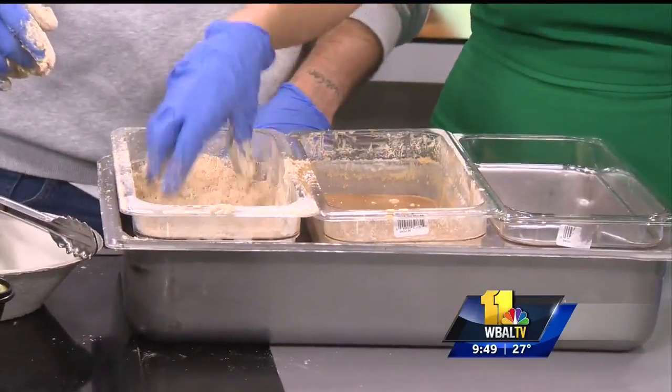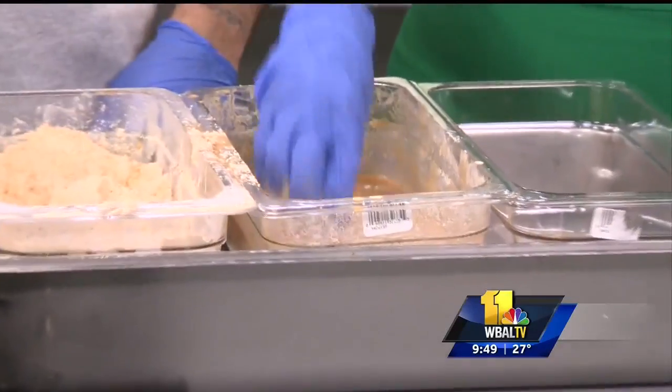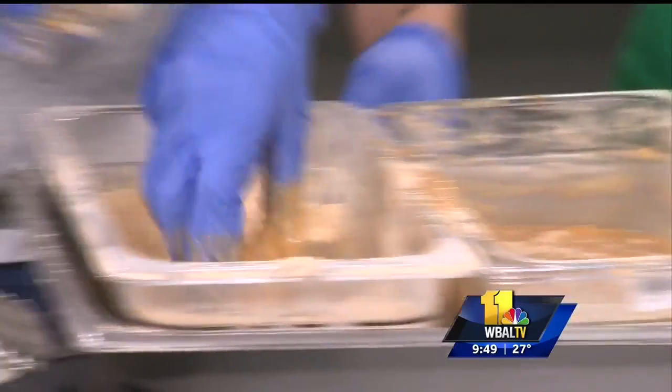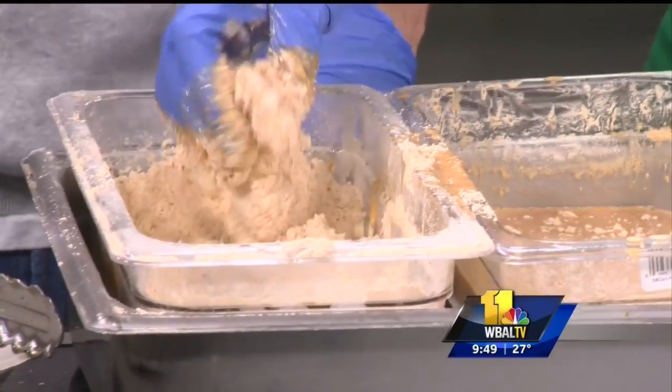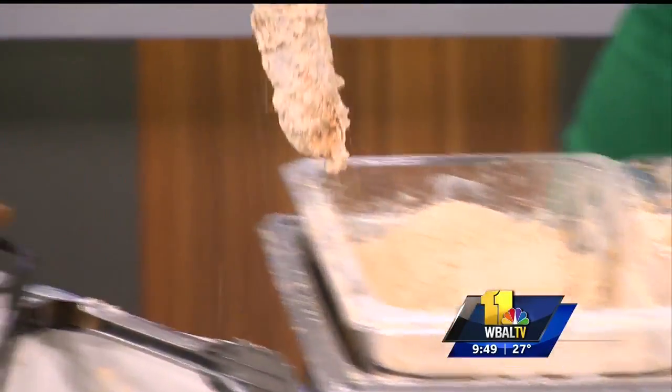Get in there — dry, wet, dry. Look at you, you're making a mess. I'm a messy cook just like Lacey.